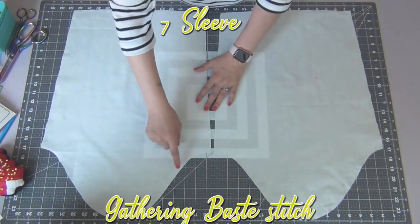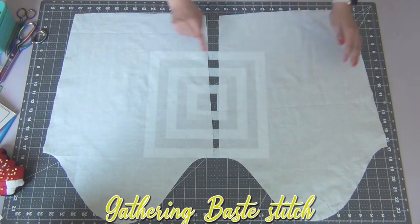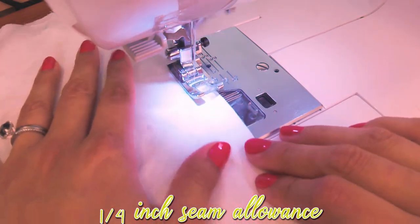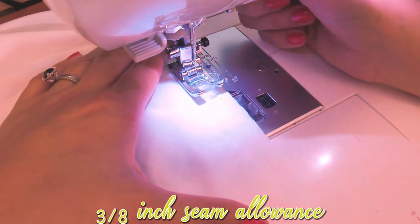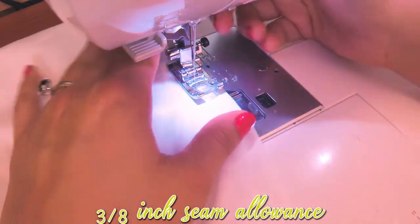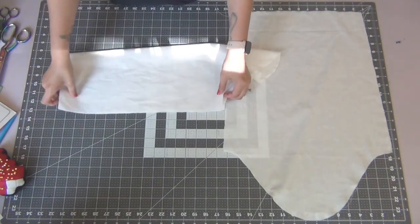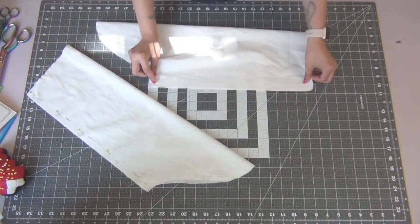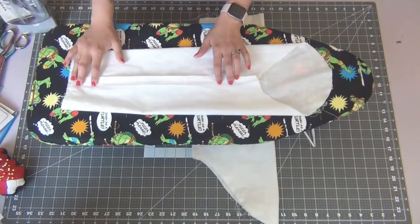Moving on to the sleeves, do a gathering base stitch across the top curves between the three dots, and along the bottom between the two dots. Start with a tail of three or four inches of thread at a 1/4 inch seam allowance, leaving a tail at the end, and then repeat at a 3/8 inch seam allowance. I'll link my gathering video below for more guidance. Once all four gathering base stitches are sewn, fold your sleeves right sides together lining up the long edge, pin both sides, sew with a 5/8 inch seam allowance, and iron open the seams.